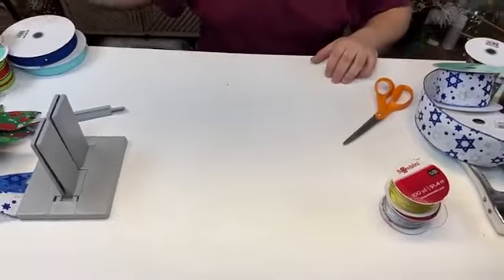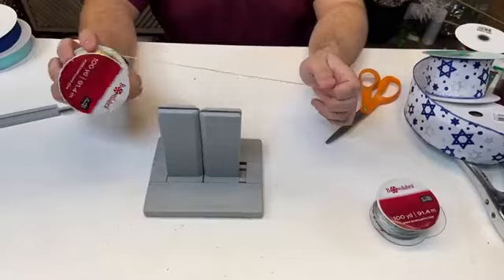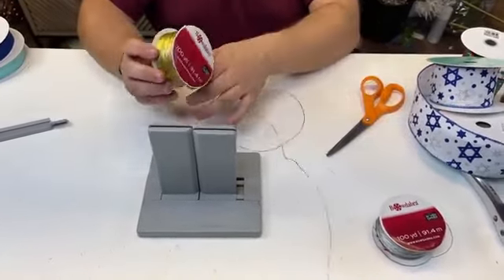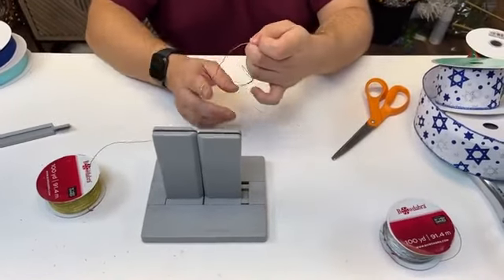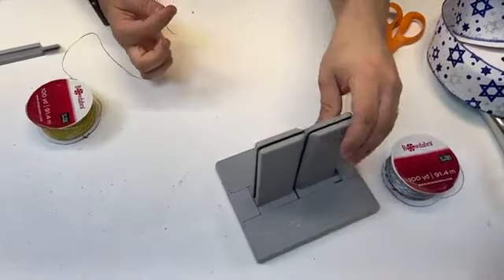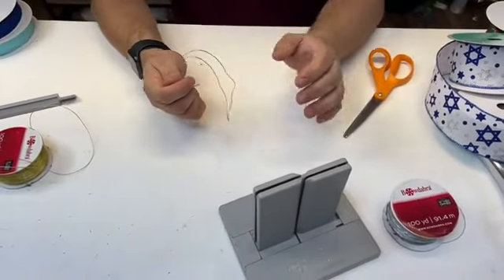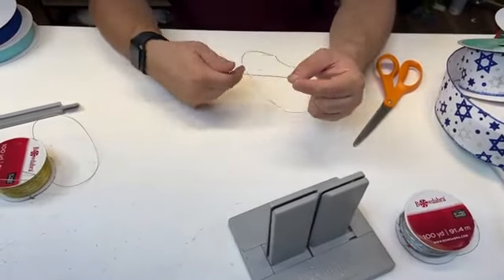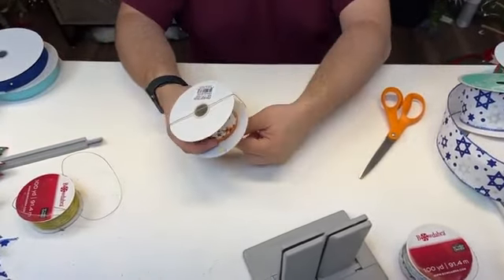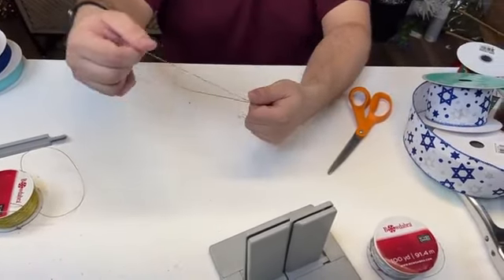We're going to switch gears and use our gold wire now. This wire looks very thin, and that was my first impression too — I thought there was no way it would be sturdy enough. But it actually is really, really strong and holds its shape beautifully. You can also use it as an accent — I've actually wrapped ornaments with it so they have a little bit of texture, which looks really cool.